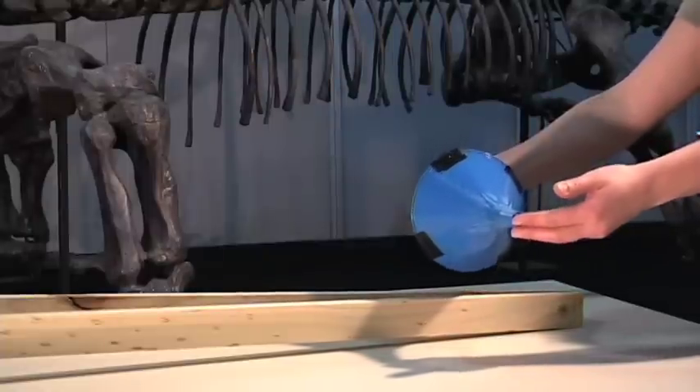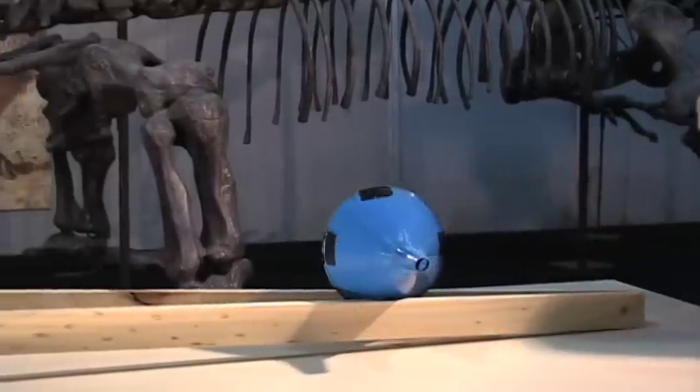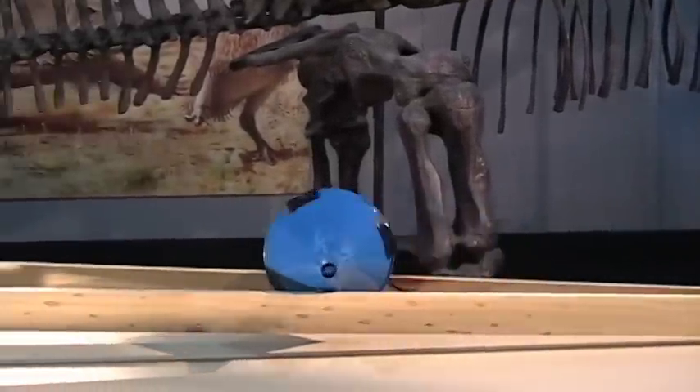Today we're going to use the force of gravity to help roll a funnel uphill.